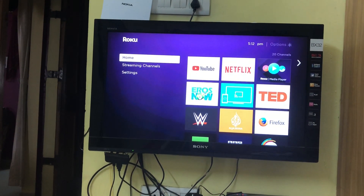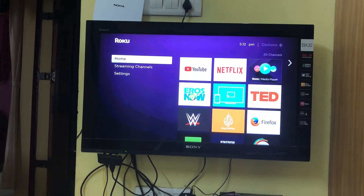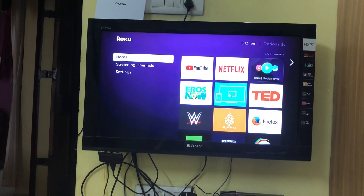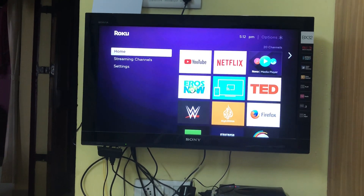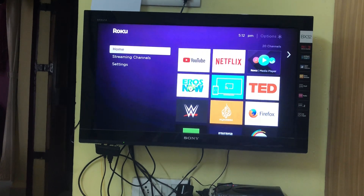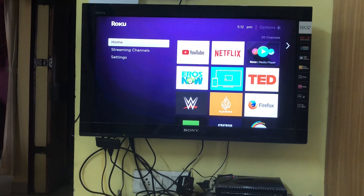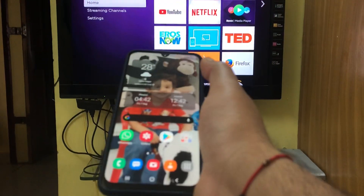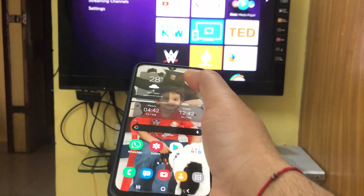My Roku device is connected to my standard television — it's not a smart TV, it's not an Android TV, it's a standard TV. Once you have the Roku you have several apps, but there's no specific app that allows you to cast from any phone. For that reason, you don't need any app on your smartphone or on Roku to support it.